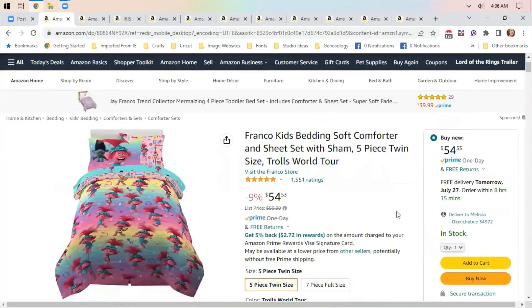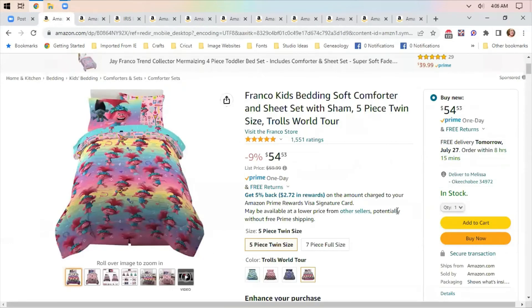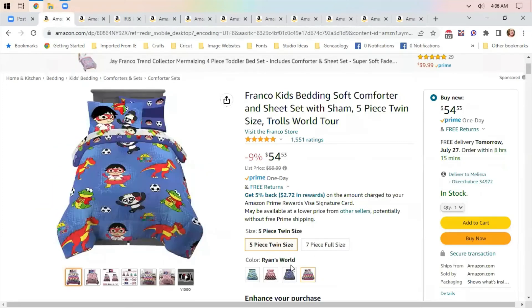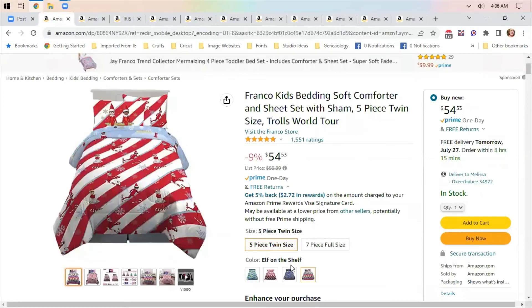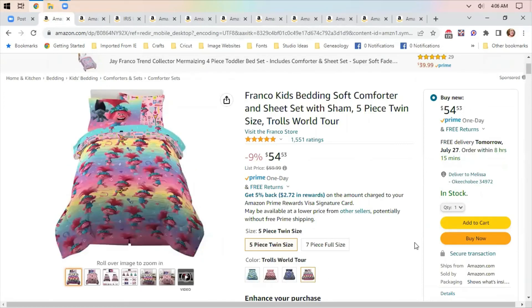This is what I thought was very cute — it's a set of bedding for kids. They have a couple of different colors. This one's Animal Crossing, so if you play Animal Crossing, definitely something to look into.